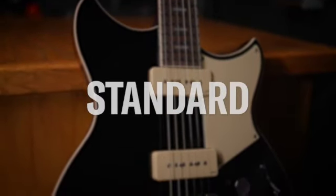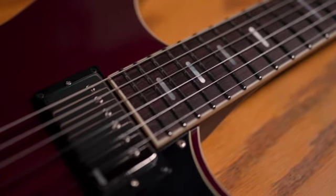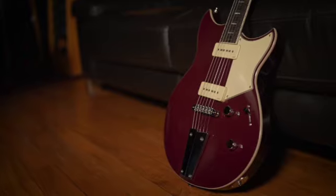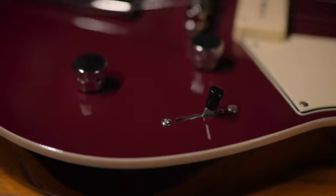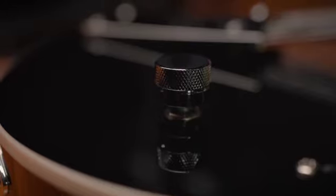Rev Star Standard adds a maple cap to the mahogany body and a carbon reinforced neck for stability and resonance. It's available with either humbuckers or P90-style single coil pickups, five-way switching for extra versatility, and our focus switch passive boost. Rev Star Standard also comes with a gig bag, and both the Standard and Element tiers include left-handed models.